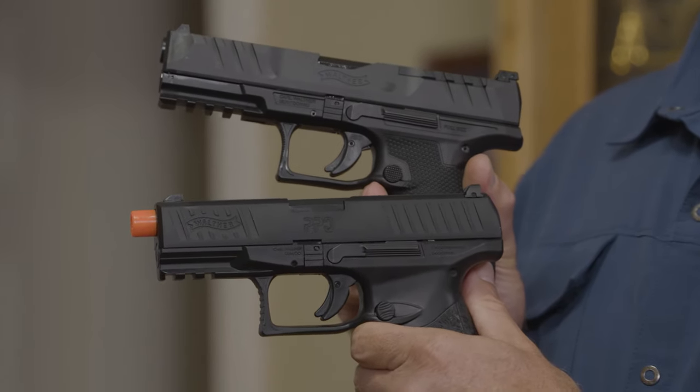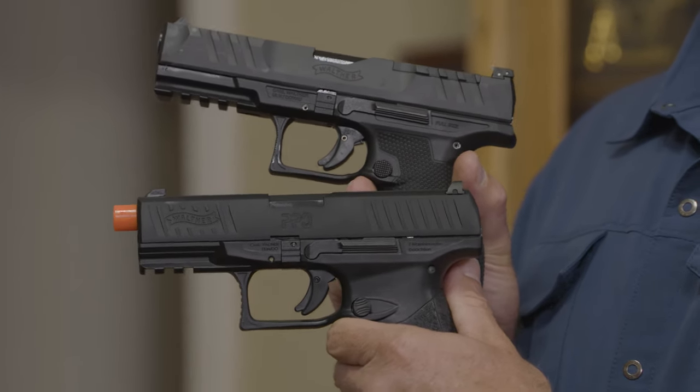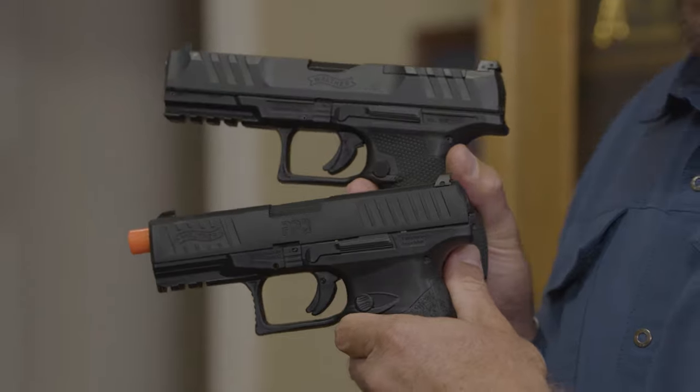So it gives me a way that I can actually practice shooting a projectile out of an Airsoft pistol while still getting that good training at home when I can't always get to the range.